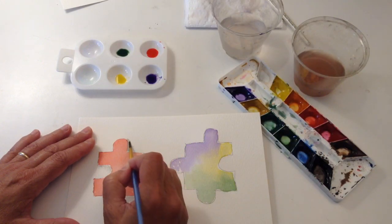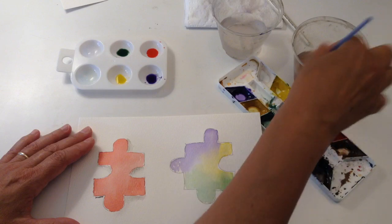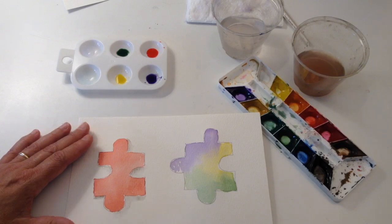So I now have a little shadowing to make it look like the red puzzle piece is sitting, maybe on a table, and it's got a little shadow.